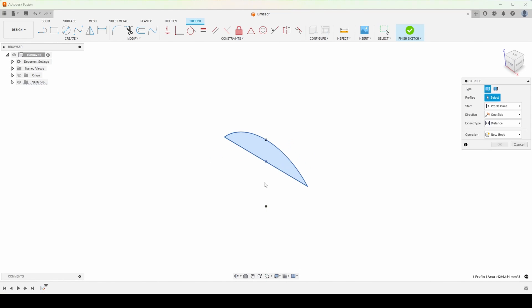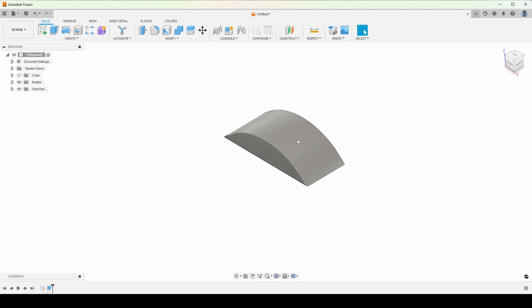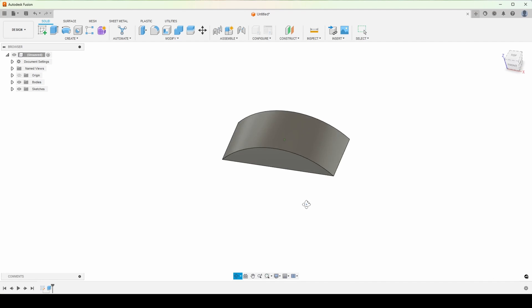Now I can hit E for extrude, and here's one last dimension that I need. I basically want the thickness of the headphones, which in my case I chose 40 millimeters. That's what I'm putting here — 40 millimeters. That's the basic shape.